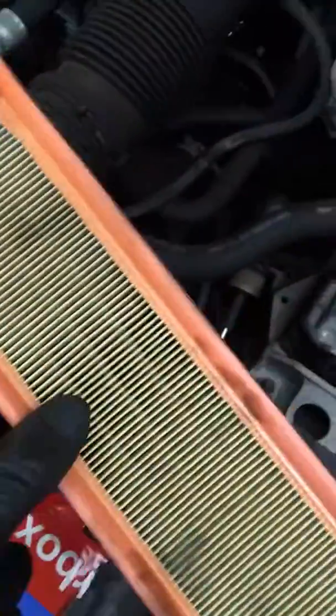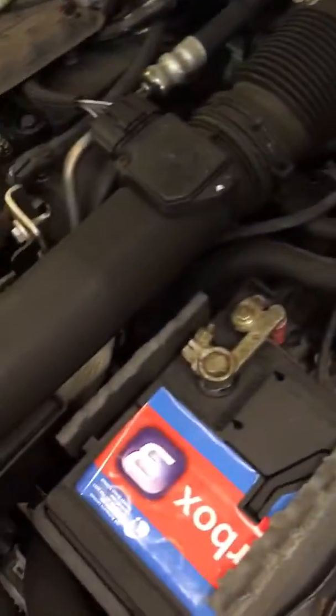Then this whole chamber will lift off without having to disconnect any of this here. Basically you just slide your old filter out and pop your new filter in.